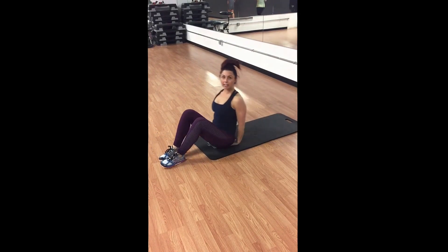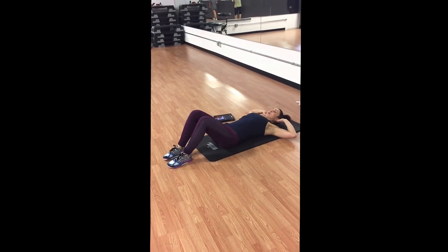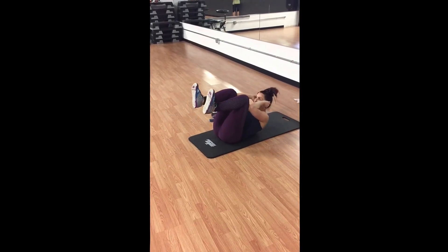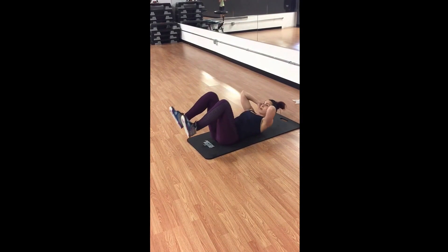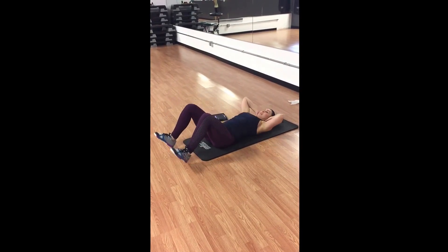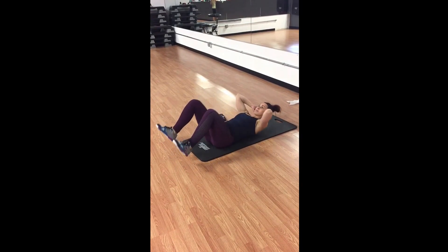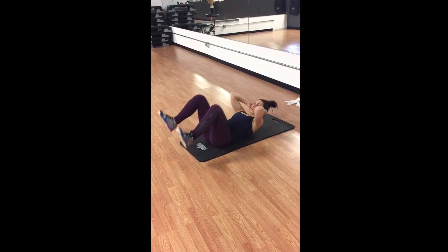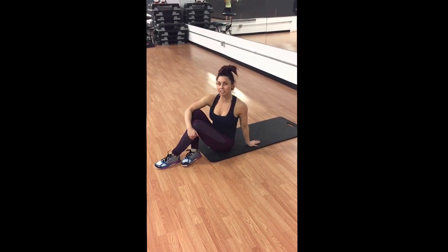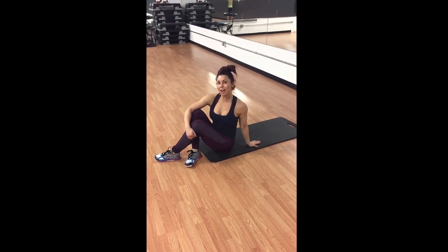Rest for 10, and you're going to pair it with a double crunch. Come up into a crunch, bring the knees to elbows, touch the heels down to the ground, inhale, exhale. 20 seconds, 10 seconds of rest, alternating the two exercises. Let me know how you like them.